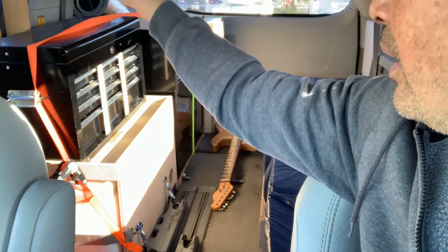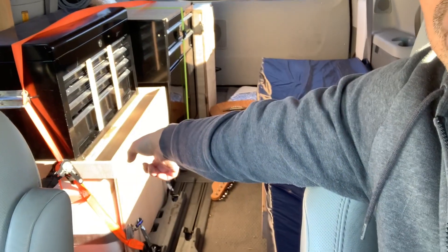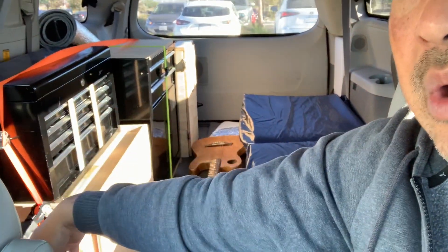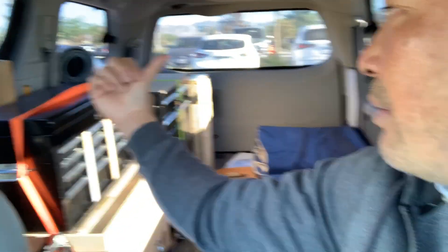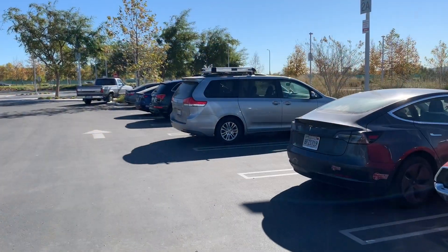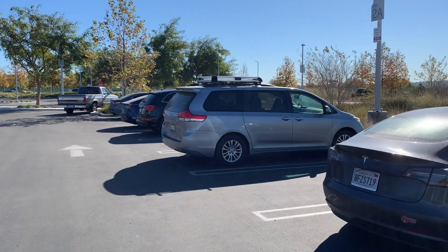I wanted to use those handles to strap down one more strap so that if I want to make a hard turn, I won't be scared. Swaying that way is okay because the wall's going to hold it back, but I want more support swaying this way. We'll come back and have a little stealth lunch and test out the cooking equipment during lunchtime. I brought my guitar too to mess around with. There's Sienna — she's as stealth as it gets and no one even knows I have solar panels.